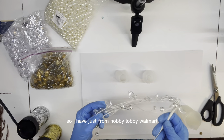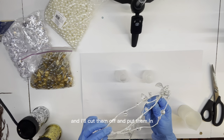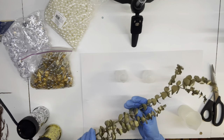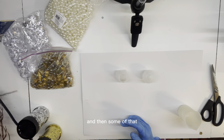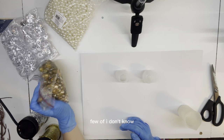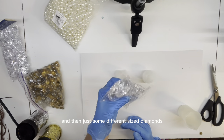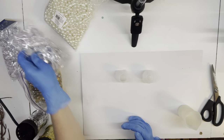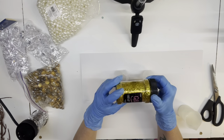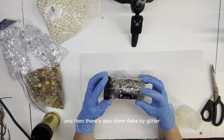So I have just from Hobby Lobby, Walmart, Michael's, Joanne's just some supplies. I'm kind of going with the gold silver pearl theme, and then some glitter to add some vibrant pop. A few of these - they call them like fish tank pearls - and then just some different sized diamonds, a bag of pearls. I also have a flake that we can use on the tumblers. I buy this from Hobby Lobby and it's just gold flake, and then there's also silver flake by glitter.